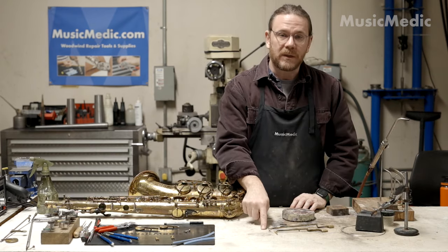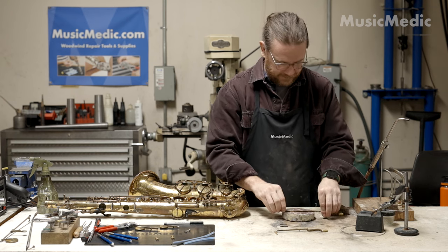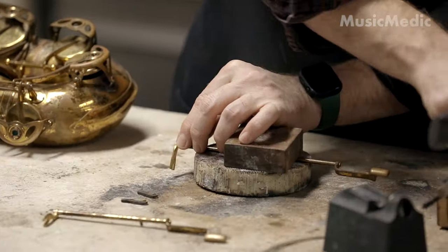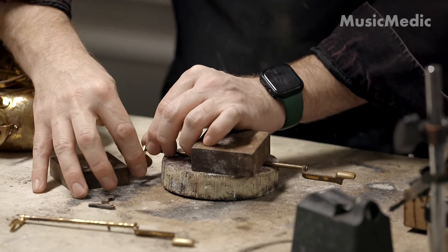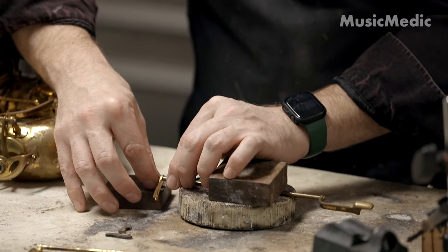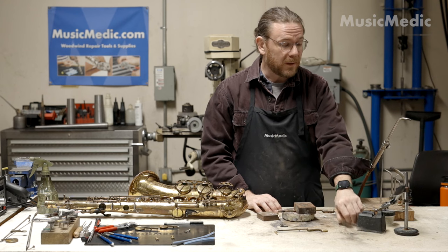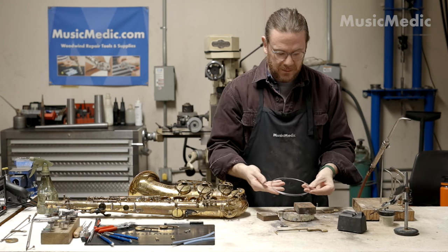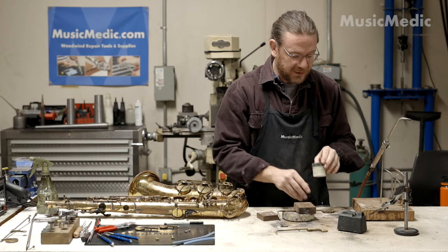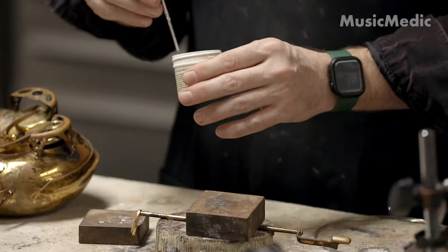Now that I've removed both the lever and the forks, I can now jig everything up so I can solder it into place. Now that I have everything in place, we can go ahead and solder. The solder I'm using for this is a hard solder, and I'm going to be using a paste flux. It's important to put the flux on first — this cleans and preps the area in preparation for the solder to flow.